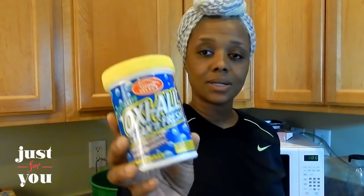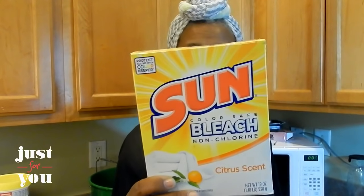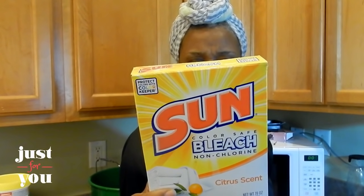This Oxy All Clean Fresh is $1. I also bought some of this Sun Color Safe Bleach — it's a non-chlorine, centric scent bleach. It will not discolor your clothes, will not bleach your clothes or turn the coloration of your clothes. But I'm going to show you how to mix all of this together.